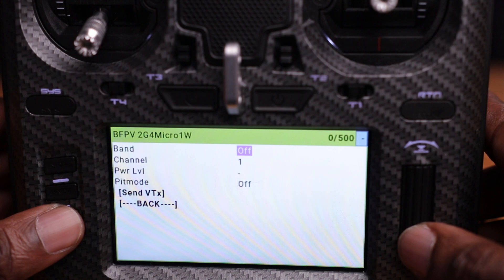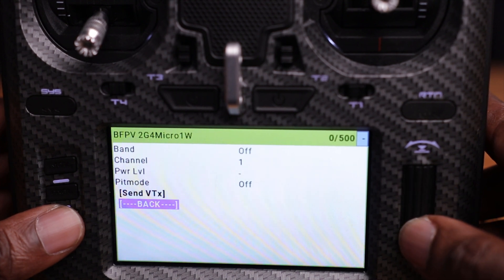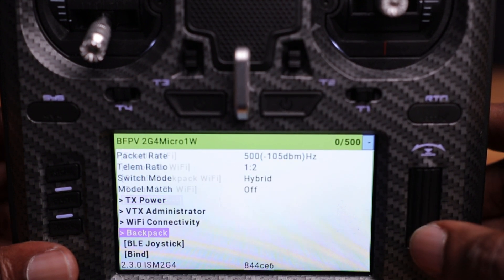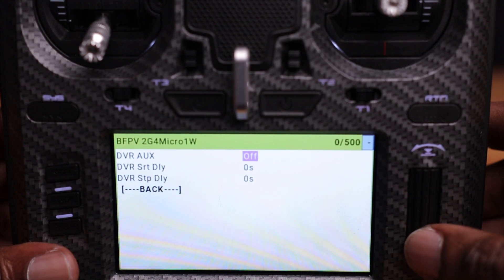Based on BetaFPV's testing, this module can be used in all different types of climates including hot summers. Inside the module there's also a backpack module. The backpack feature lets you sync your drone, your goggles, and your module together. You can go into your radio's Lua scripts and change the band or channel, and that will automatically sync to both your goggles and your VTX, so everything updates from one place.